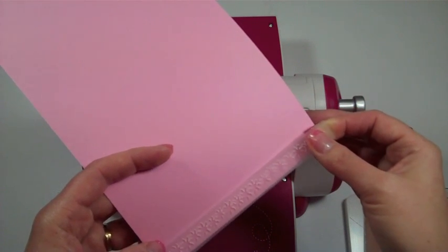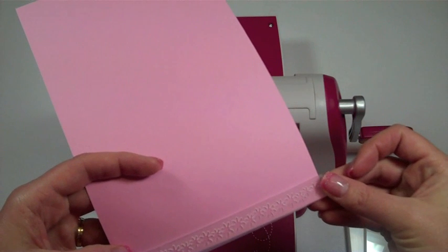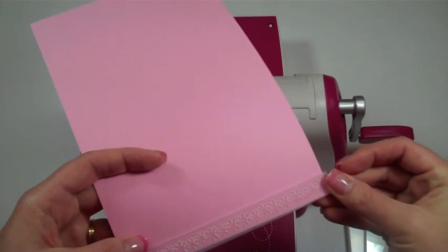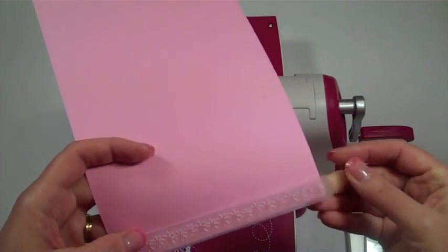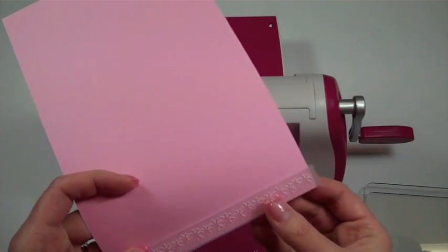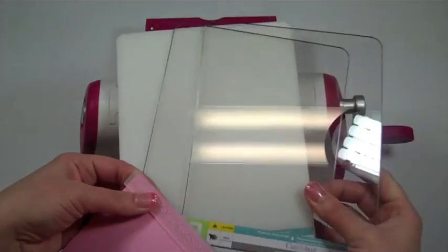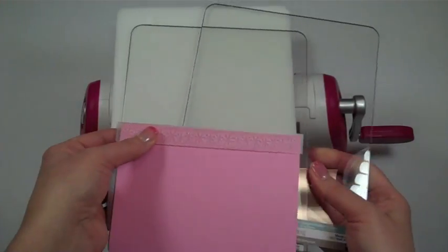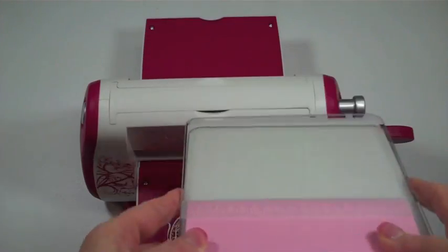I'm going to add it right here — I want it to be just on the very edge. Move it around a little bit to get it where you want it. Now I'm going to put my A plate down, then my B plate, and put this between the B plates, keeping it in the spot I want it to be.